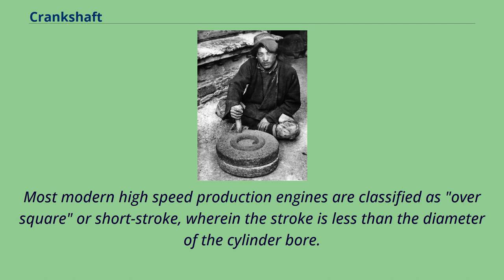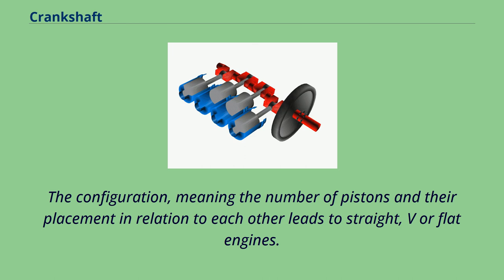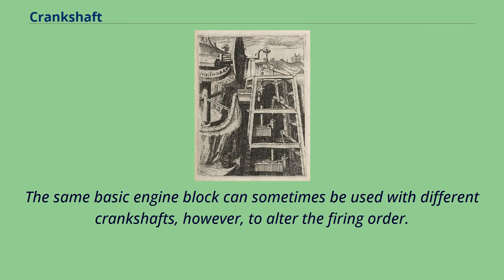Most modern high-speed production engines are classified as over-square or short-stroke, wherein the stroke is less than the diameter of the cylinder bore. As such, finding the proper balance between shaft stroking speed and length leads to better results. The configuration — meaning the number of pistons and their placement in relation to each other — leads to straight, V, or flat engines. The same basic engine block can sometimes be used with different crankshafts to alter the firing order.